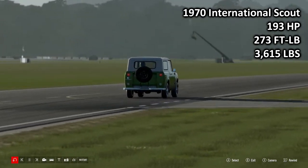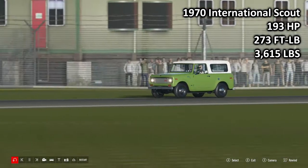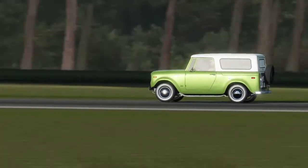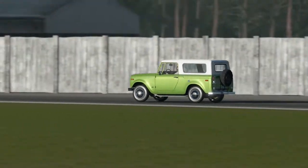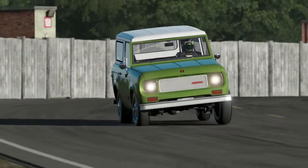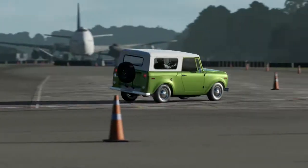193 horsepower, 273 foot-pound torque, 3,615 pounds of weight. The International Scout made its Forza debut in Forza Horizon 3 as a barn find on Blizzard Mountain, and since then hasn't really done a whole lot. That being said, I do see quite a lot of love for the International Scout within my circle.